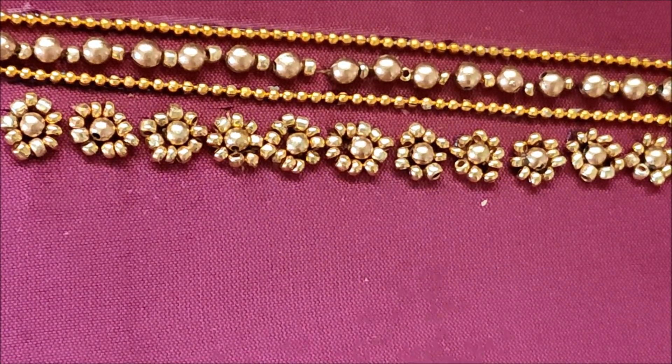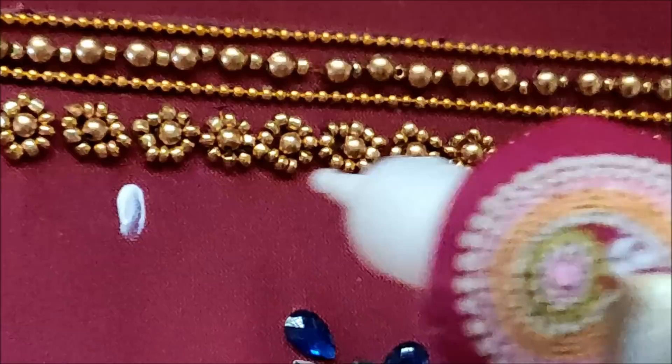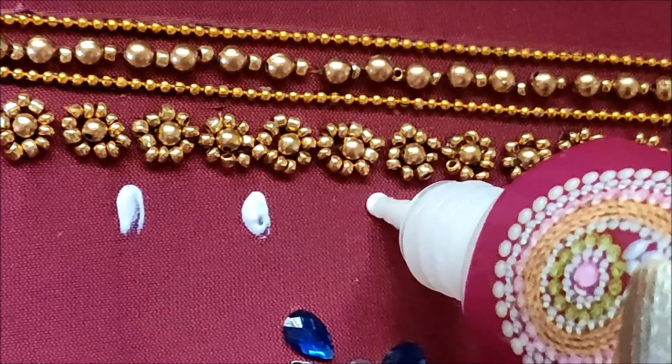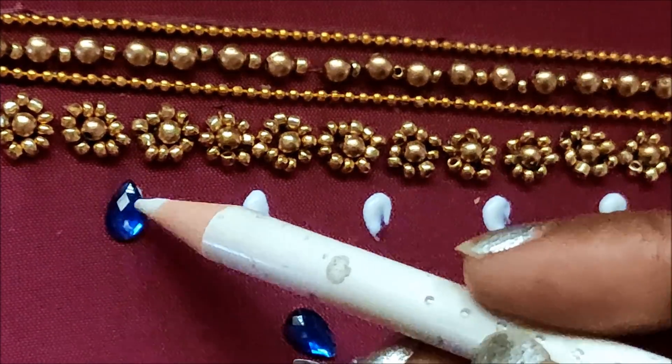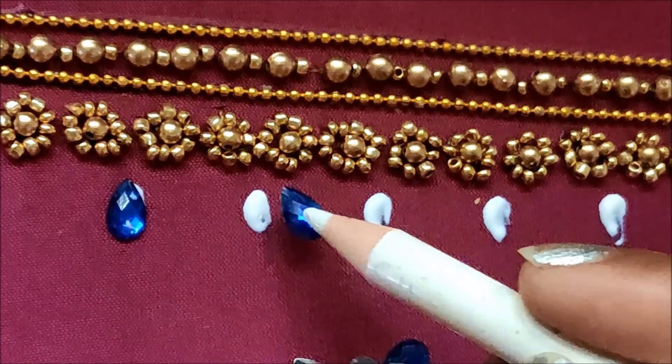Now going for the next step: locating the centers, I'll be applying the glue lines here, maintaining an equal gap. I'll be applying the glue lines like this and sticking the blue color drop-shape cundans on these glue lines.